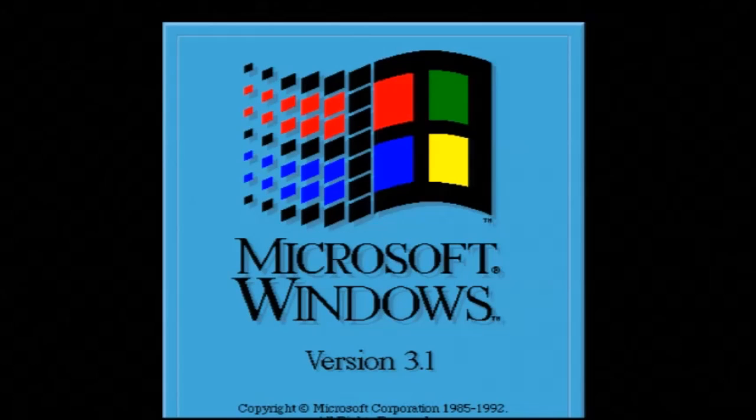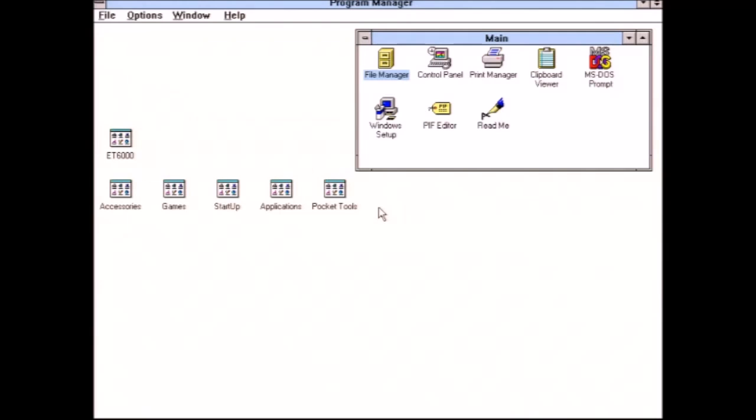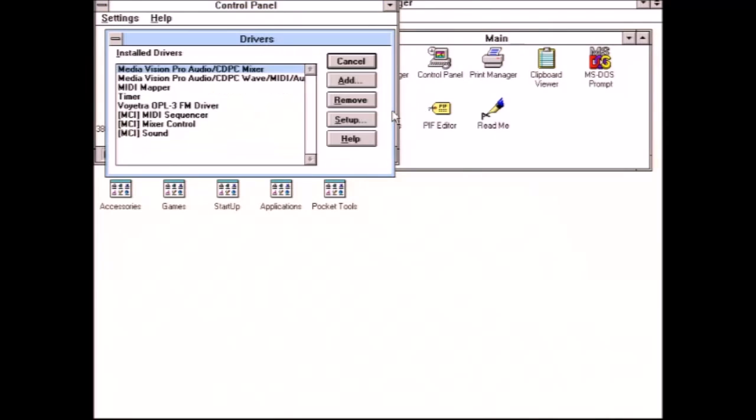Here's Windows 3.1 that I also have on this machine, which feels very snappy. There are drivers for the ET6000 card, and it does feel very snappy with this card in Windows 3.1.